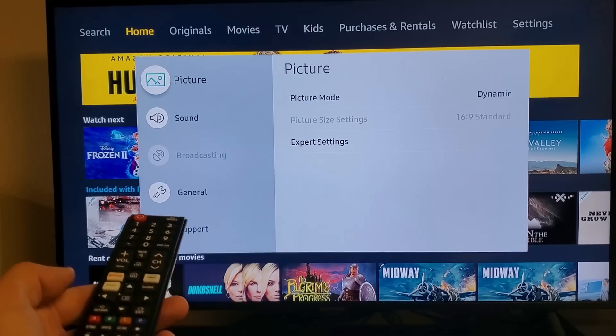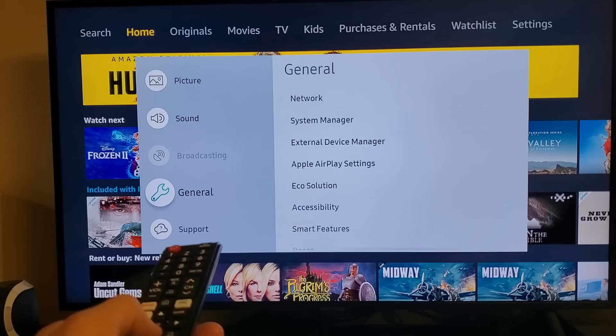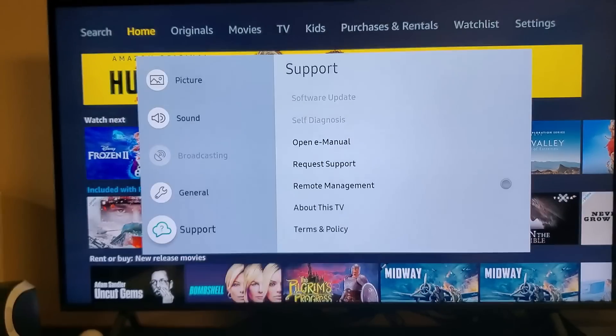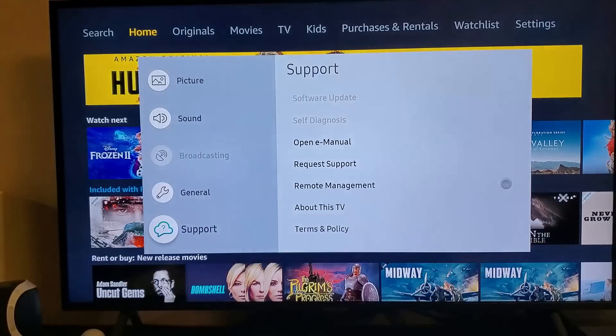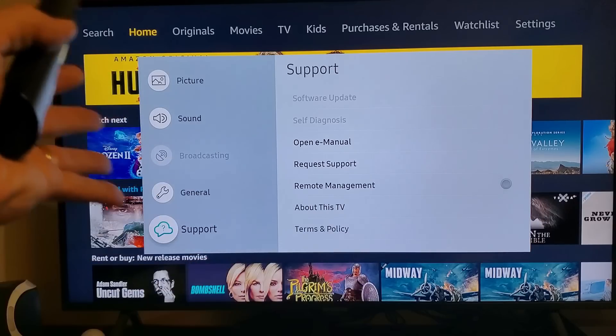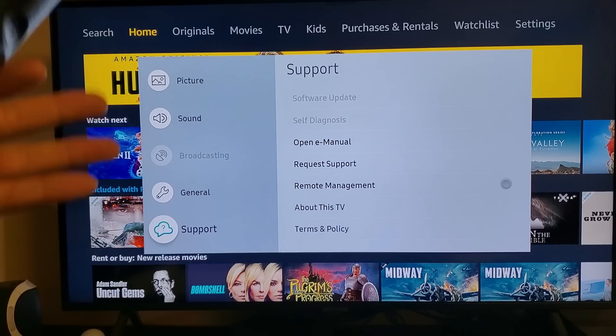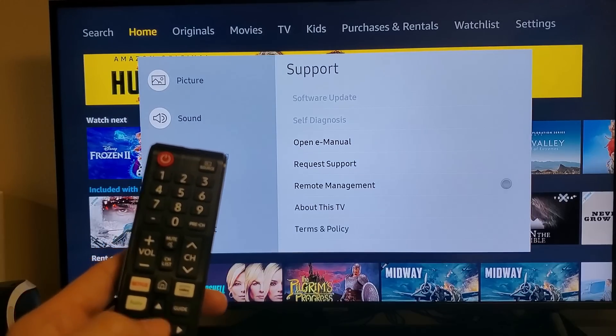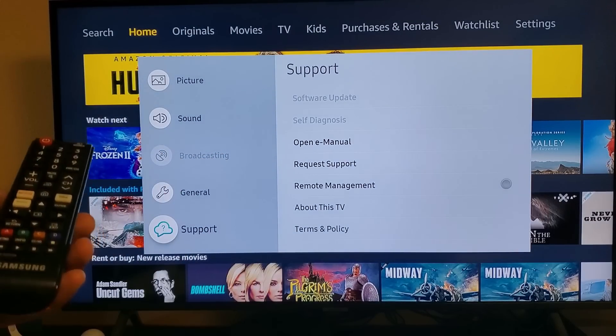Now scroll down to Support. There is Software Update. Just FYI — you see how Software Update and Self-Diagnosis are grayed out. Anytime a setting is grayed out on your Samsung TV, it's most likely because you have something open in the background — for example, Netflix or Hulu. In my case, I have Amazon Video open in the background, and that's why it won't let me do a software update. So I'm going to press Exit to close the background app.